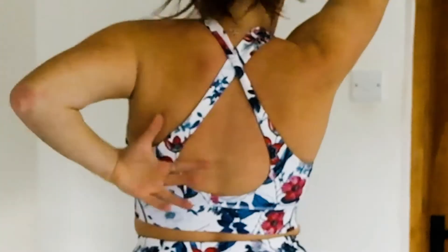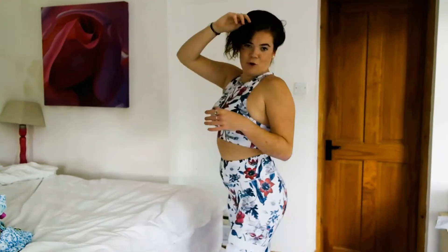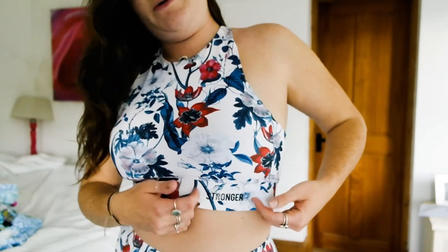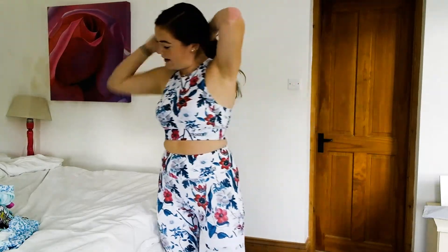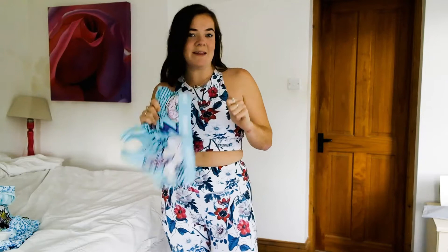So this is the top. I really like it — I love the high neck. The back is really cute as well, just a normal crisscross but it shows the middle bit, which means it's really breathable. It has the Stronger branding here with the stripes on the bottom. This is a set I would definitely buy again. We also have a second Stronger set — I like the colours but I'm not a hundred percent on the style of the top.